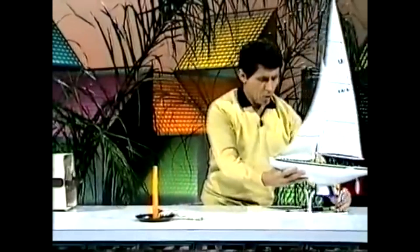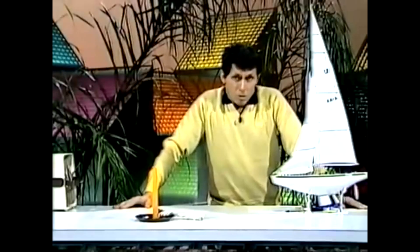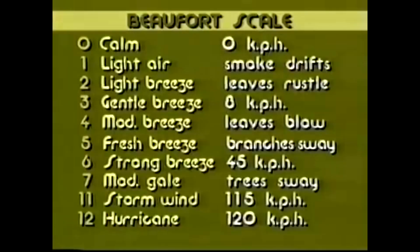From force 8 you go through gales of various strengths until you reach force 11, called a storm wind, where the speed may be up around 115 kilometres per hour. If you're near the beach, look at the waves — you'll see them crashing on shore and perhaps causing all sorts of damage. Force 12 is the highest on the Beaufort scale. That means you have a hurricane, so you'd better get indoors in a safe place, because nothing is safe from the damaging effect of a force 12 wind.